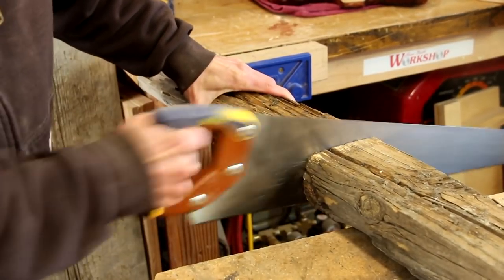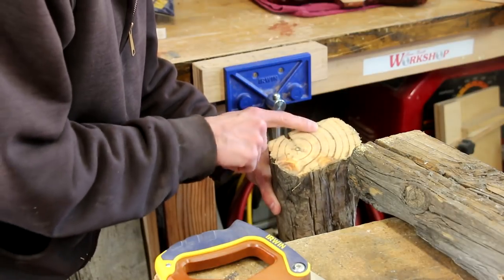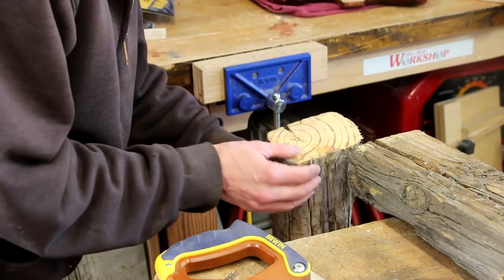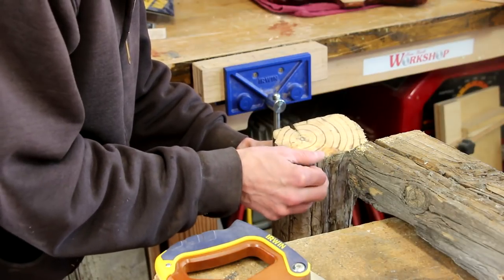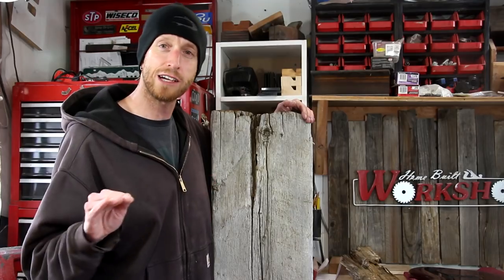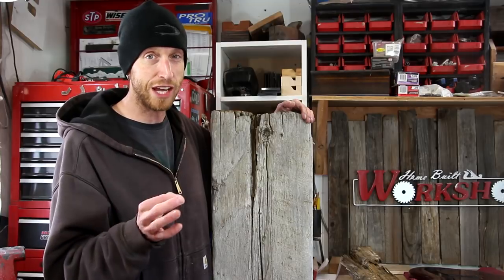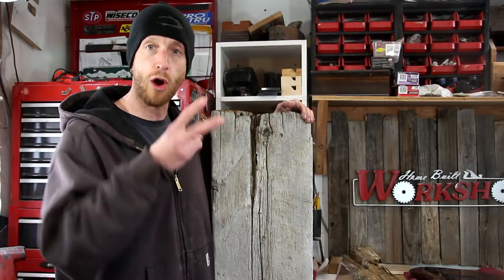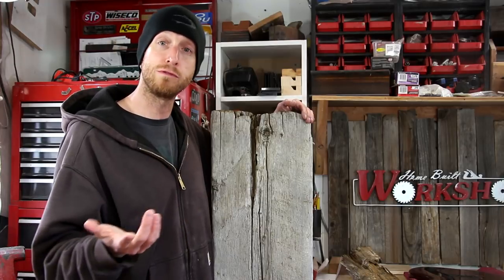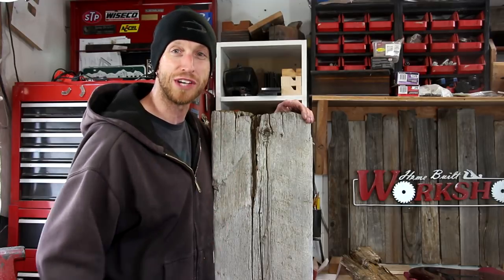I'll begin by cutting the worst piece off of this chunk that I think was a fence post. The wood smells a lot like pine when I cut it. I don't really see any indications that it could be treated, but just in case I think I'll wear a respirator when running it through the planer. I'm not concerned with my blades because my blades are already shot — there are nicks on both sides. The blades have already been flipped around and they definitely need to be replaced before I use them for something nice, so I'm gonna just finish them off on this project.